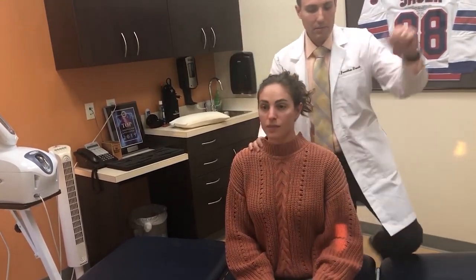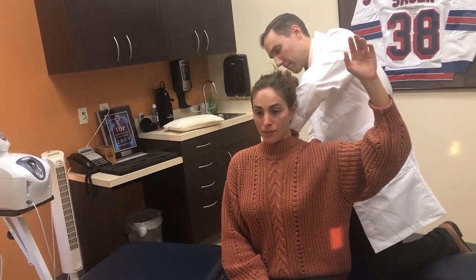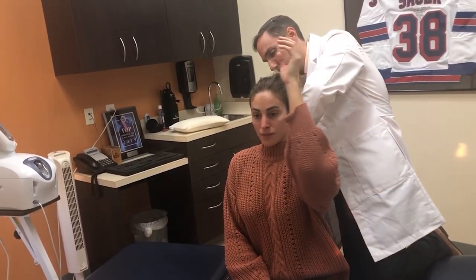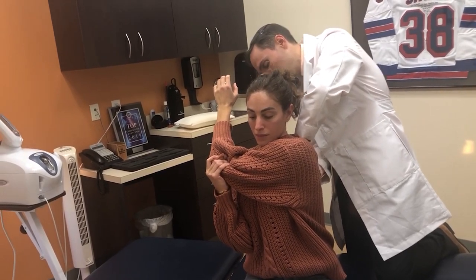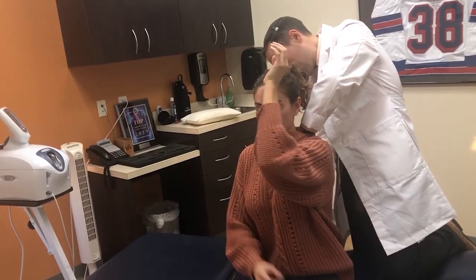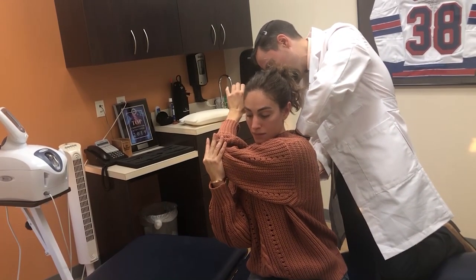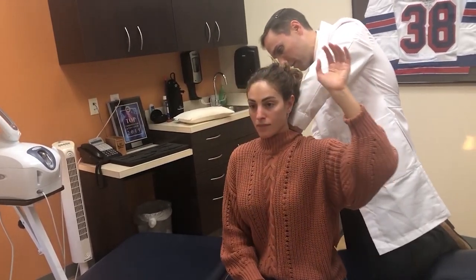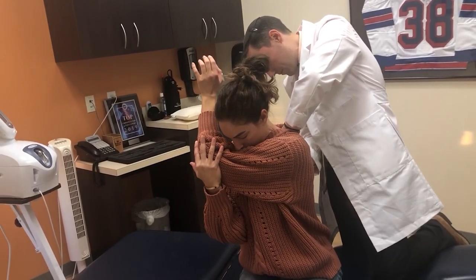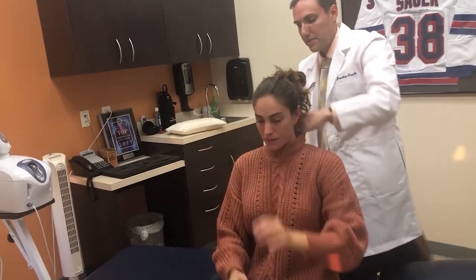Now I take the left arm and have Tara bring it across her body, then I pull her arm while she holds the position. We repeat this motion several times, with her head down as needed. One more repetition on the left side, then we move on to the right side too.